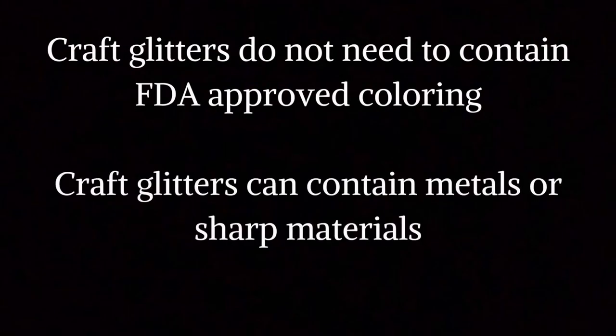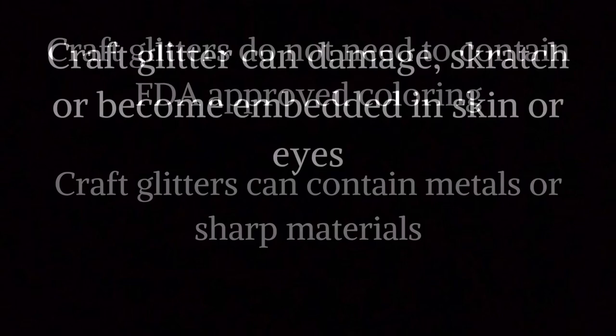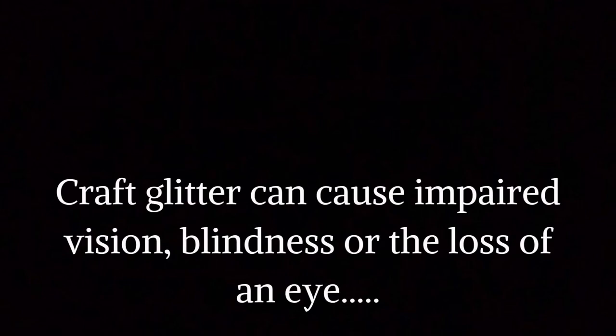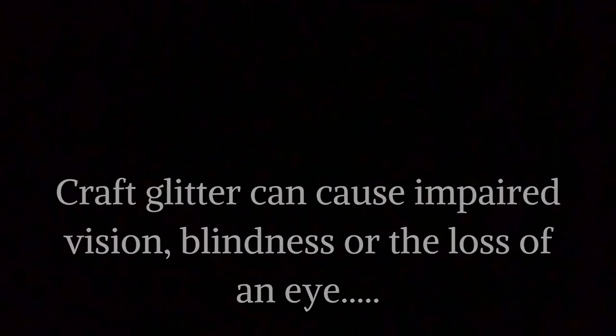What is craft glitter? Craft glitters do not need to contain FDA-approved coloring, and they can also include metals or sharp materials. Craft glitters can become embedded in the skin or eyes, and they can cause vision problems, blindness, or loss of an eye.